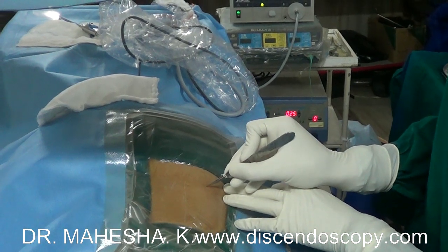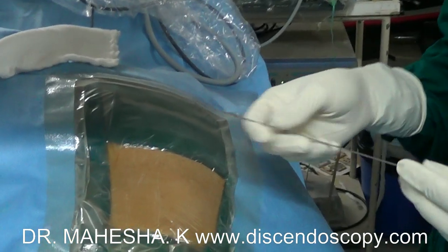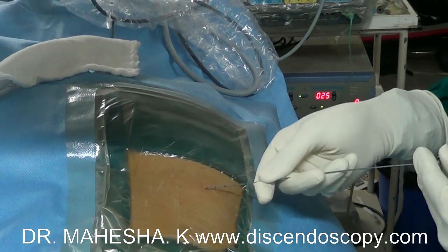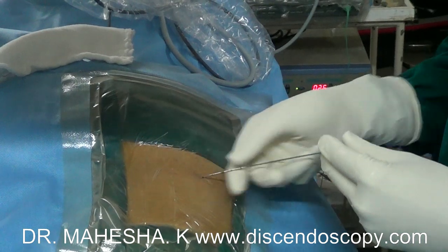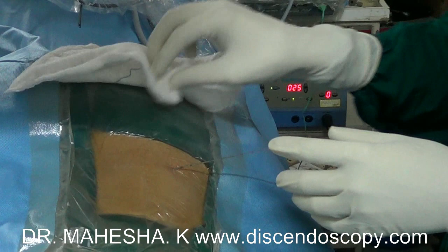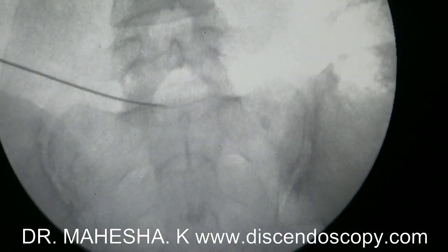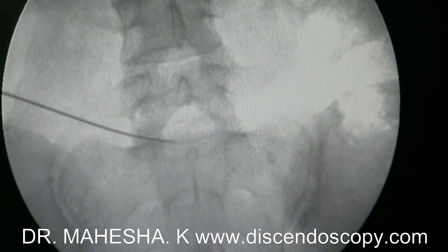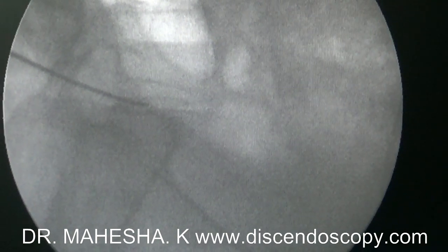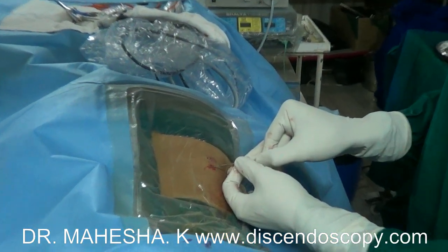The surgery is done under local anesthesia. Patient is positioned prone over a radiolucent table. Here I am taking an entry point which is 12 cm lateral to midline above the iliac crest on the left side. An 18-gauge initial puncture needle is inserted into the L5-S1 disc space.